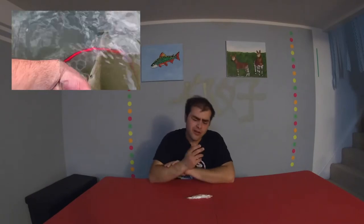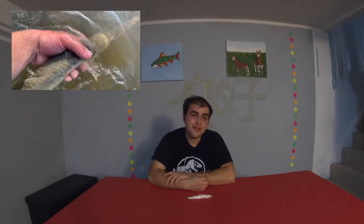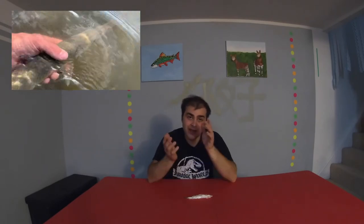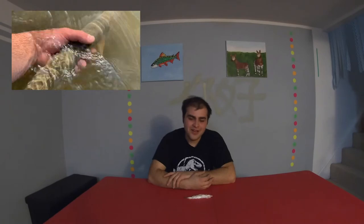One more thing about gar — I found this out the hard way. You're going to want a decent-sized net, something that doesn't have big holes and is wide. Although they are very skinny fish, they will poke right through your net with their whole head, which is not ideal.